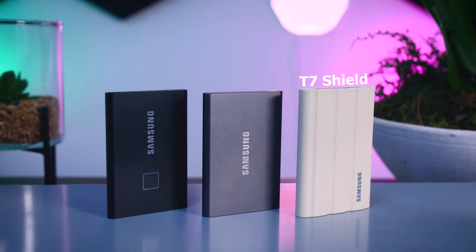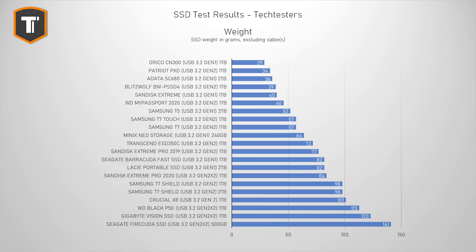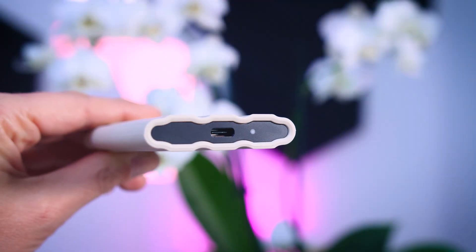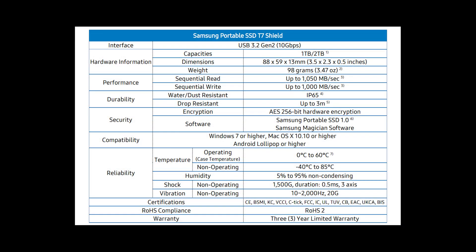The T7 Shield looks only slightly larger than the original T7, but it is a lot thicker and heavier — weighing almost 100 grams while the original is at 57. A big part of that extra weight comes from the materials used for durability: a strong aluminum body completely covered with rubber, and two barriers around the USB connection. It survives drops up to three meters, temperatures from minus 40 to 85 degrees Celsius, and has an IP65 certification for water and dust resistance.